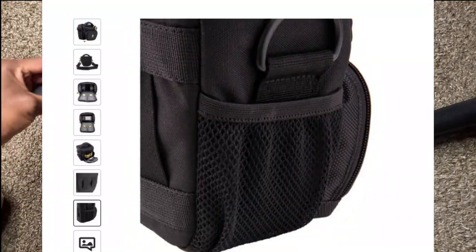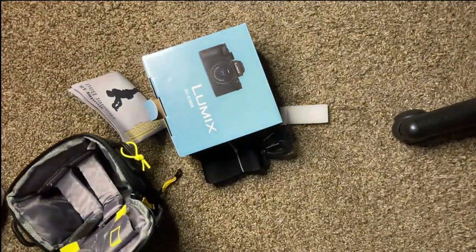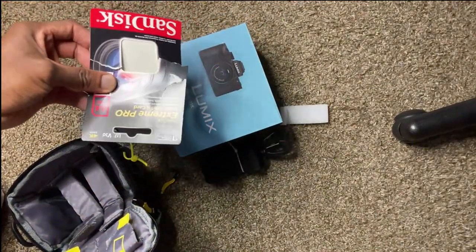I got this from B&H. When I bought this camera it also came with the SD card, which is inside the camera as you've seen right now.